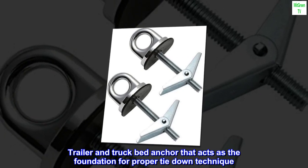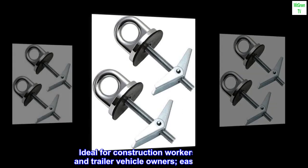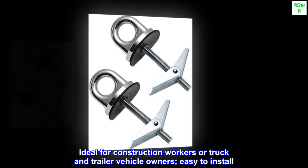Trailer and truck bed anchor that acts as the foundation for proper tie-down technique. Ideal for construction workers or truck and trailer vehicle owners.